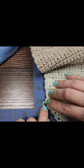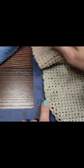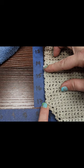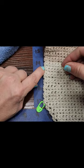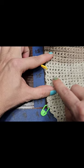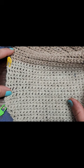This was the 28th row. Now we need to measure two and a half inches and place a marker — right there. Follow it across and put a marker on this side as well.